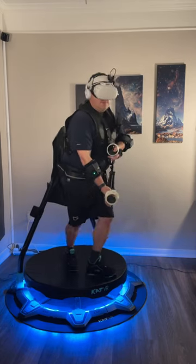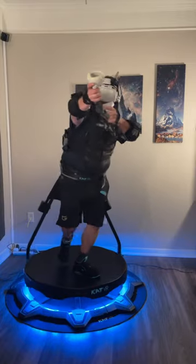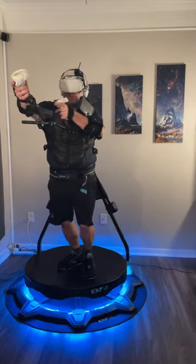To learn more about this device and its assembly, compatibility, and overall suitability, please head over to my channel or click the link in the description to watch.